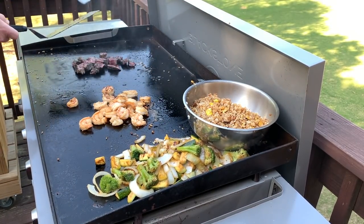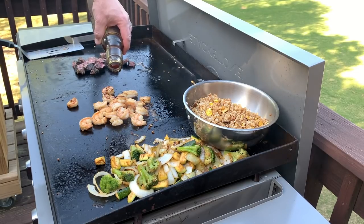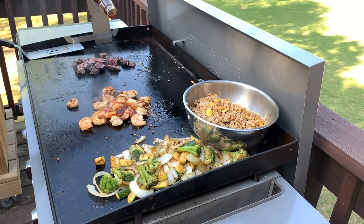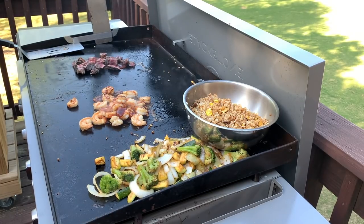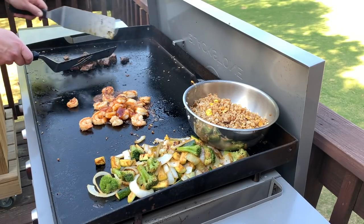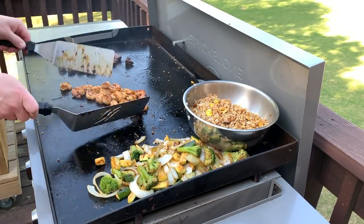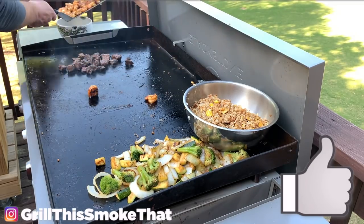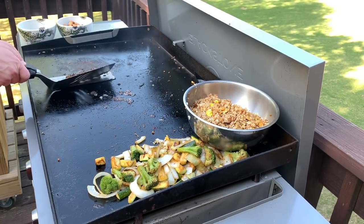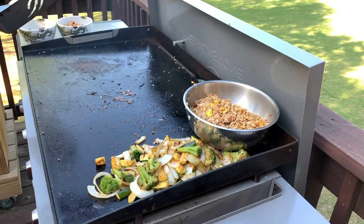Now it's time for the glaze. This is where that teriyaki glaze comes in — a little bit on the shrimp, thick and sweet, and a little bit on the steak. When the meats are done, we're ready to eat. I turned this side to full high, so this steak is going to cook quickly and get nice and seared on the outside. Cook the steak to your preferred doneness — I like mine between medium rare and medium, so that is good.